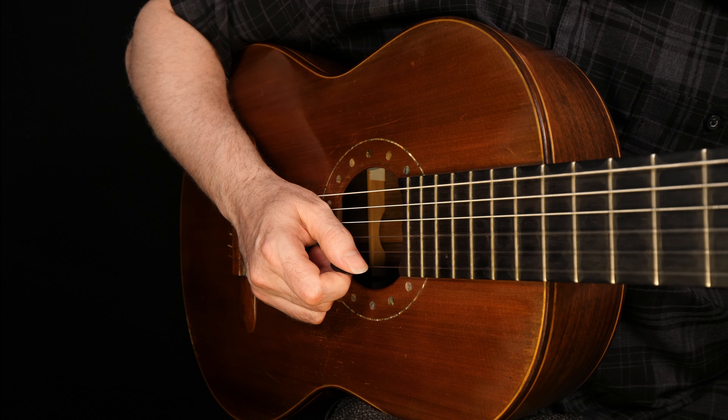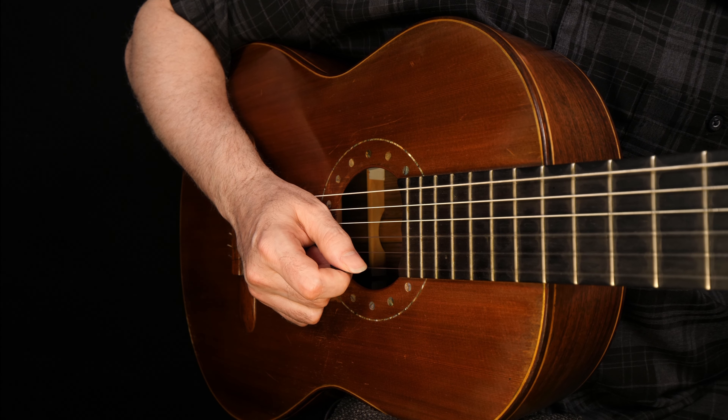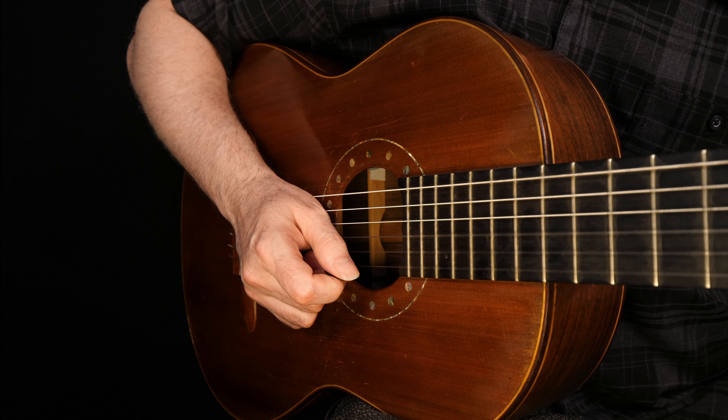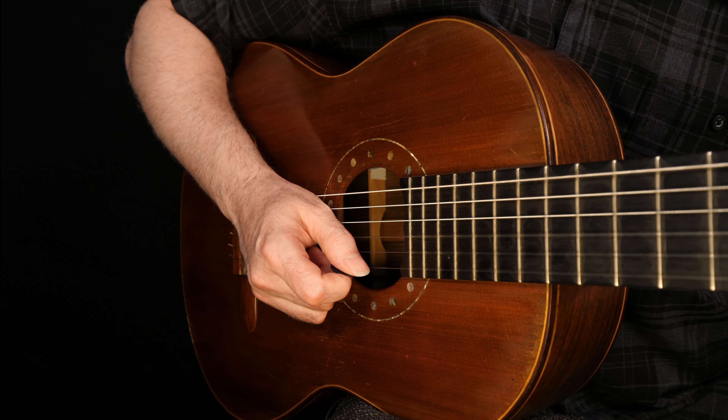Then we're prepared for the quarter note on count 4. Here's how it looks and sounds: one, two, rest, four. We use the pick not only to stop the sound, but to prepare the next note.